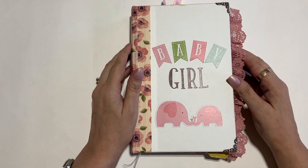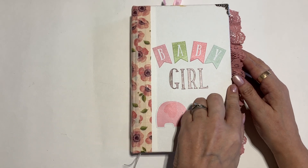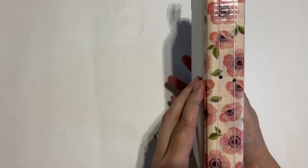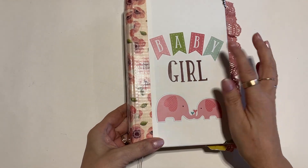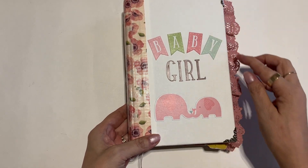This journal is eight and a half inches long by five and a half inches wide with just over a one-inch spine, and it's sewn with a three-hole pamphlet stitch. It's got a cute cover that says baby girl with little elephants, and it does have corner protectors on the front and the back.